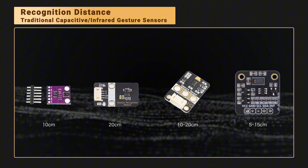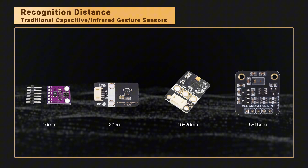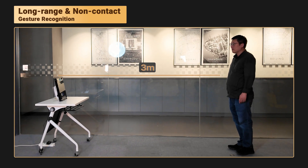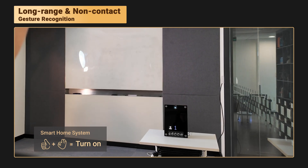Unlike traditional capacitive or IR sensors that only work within a few centimeters, this sensor needs at least half a meter to start detecting your shoulders. In open environments, it can go up to 3 meters, which means contactless control from a much greater distance.